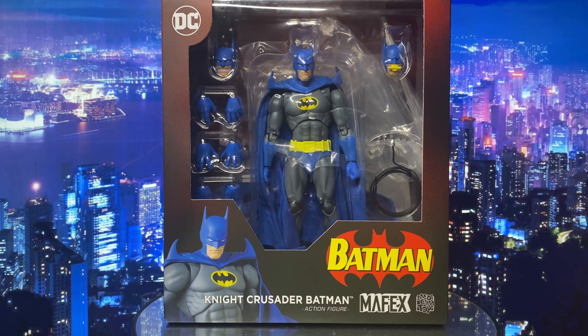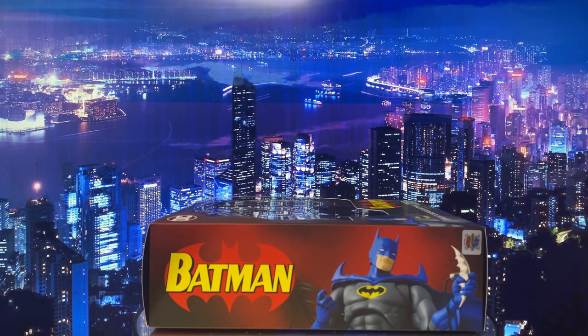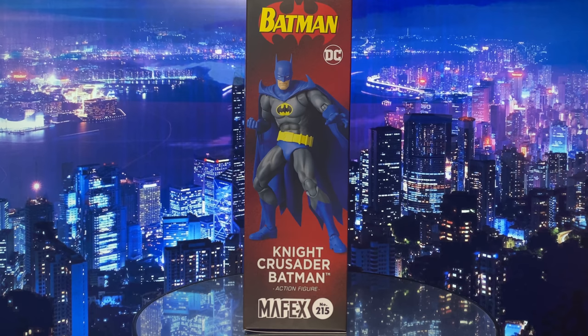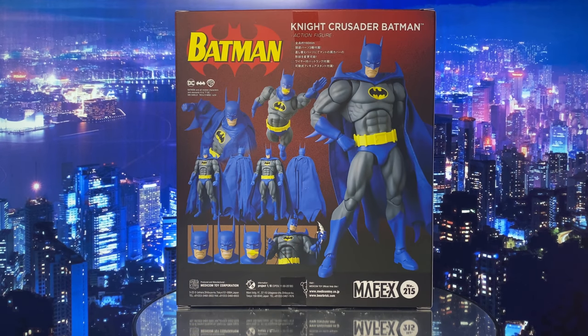Notice that it doesn't mention anything about this figure being from the Nightfall storyline — it only says Night Crusader Batman. Although, when this was being marketed, it hinted at it by pairing this Batman with Bane. The right side of the box shows Batman with a pointy-shouldered look, while the left side has a full photo of the figure and its number in the line, which is 215.